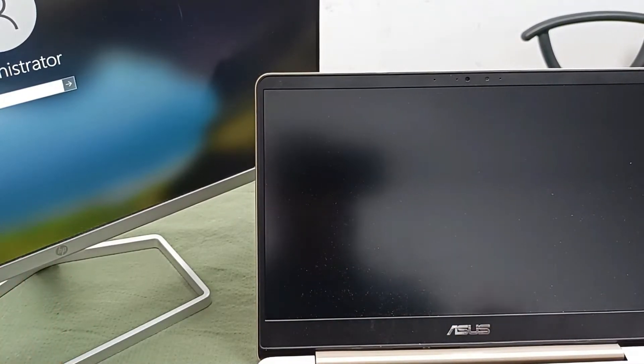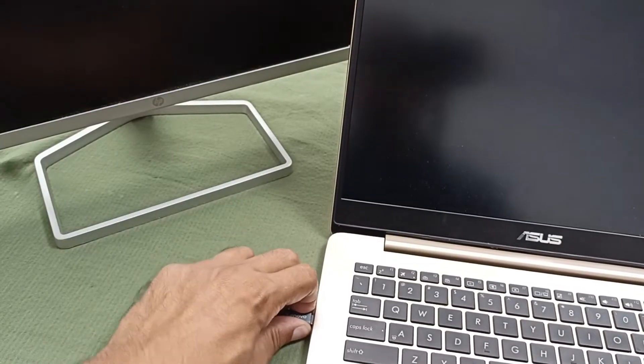You can see here is the external monitor. When I unplug the monitor it has gone off, but on the laptop there is still no display. Maybe the display is the problem. Let's change the display and after that check what the actual problem is.